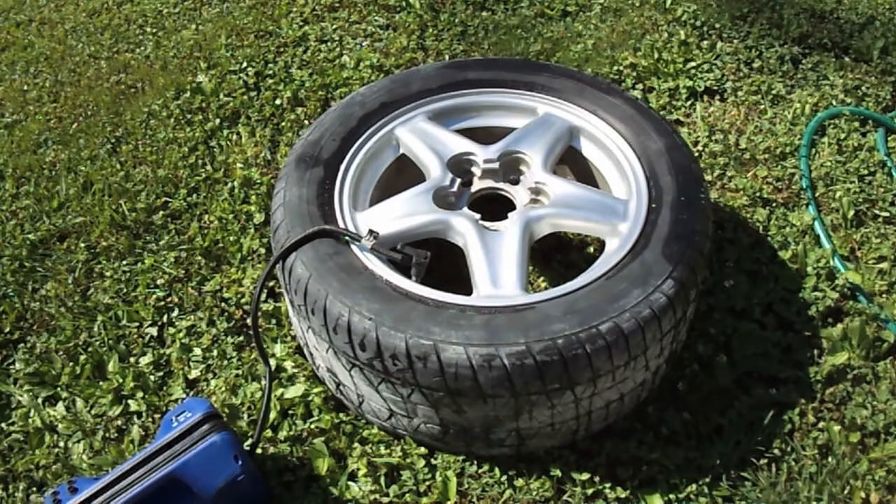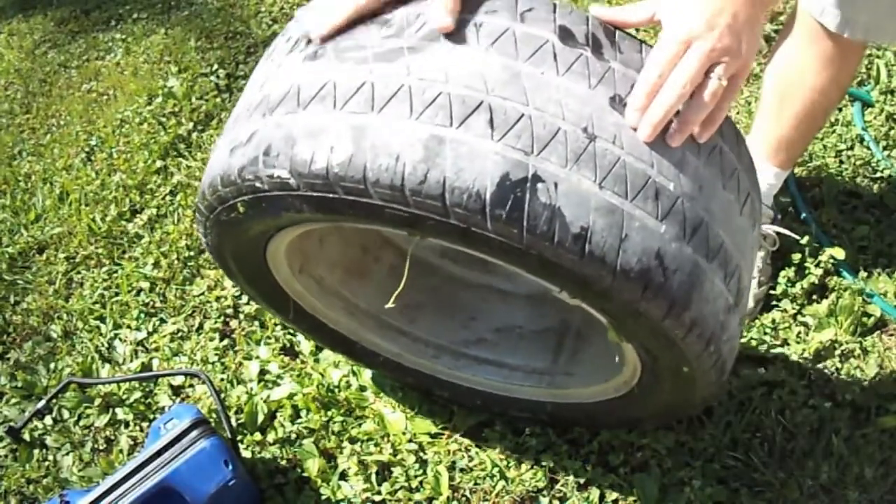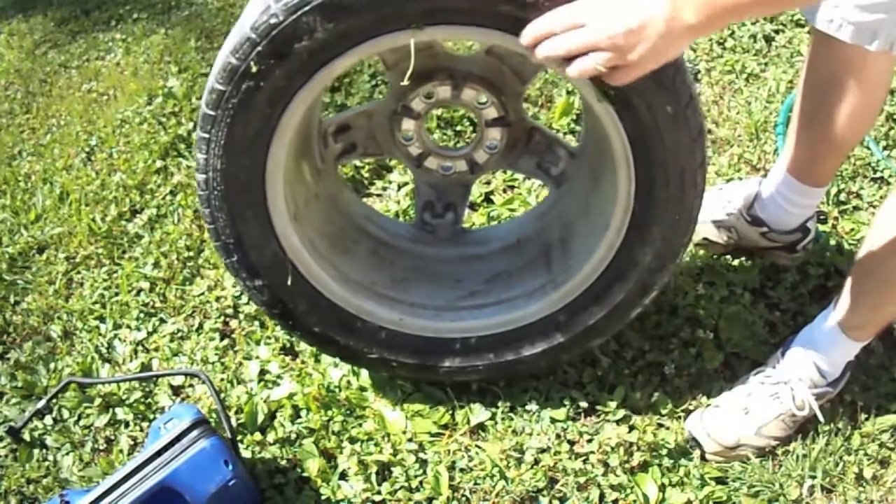The first thing I'm doing is putting air in the tire so that I can determine where the leak is coming from. Alright, we got air in it. Now you can really see just how bald these tires are.